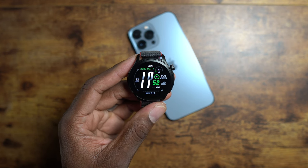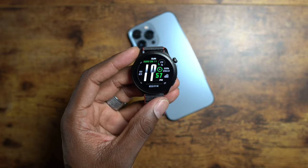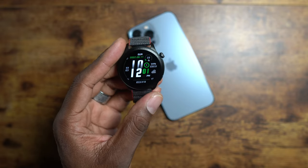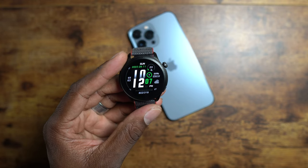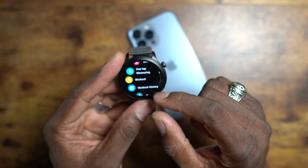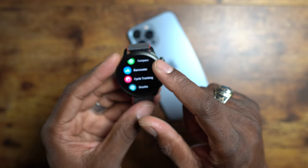Most of my Amazfit watches average about 7 to 14 days, some get 10 to 20 days, and then I have one that actually goes 30 days — that is the Amazfit Neo. If you want a retro style watch like the old Casios that lasts 30 days or more, get the Neo. It's very affordable too.